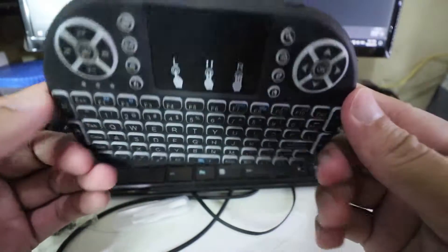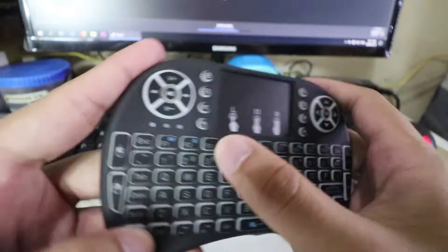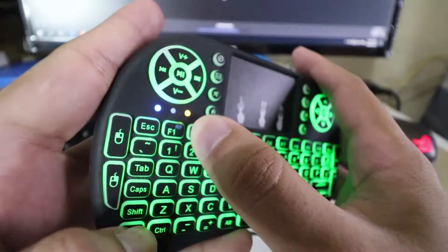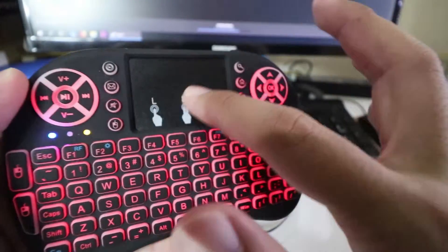This mini Bluetooth keyboard — it's got a light. You can set it to red, green, or blue. And it has a built-in mousepad na ito.